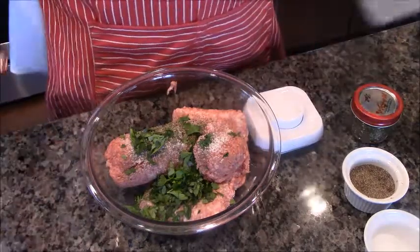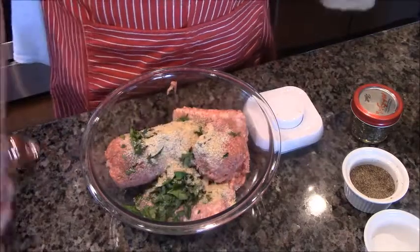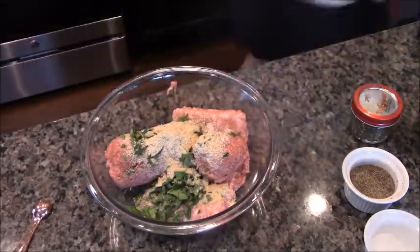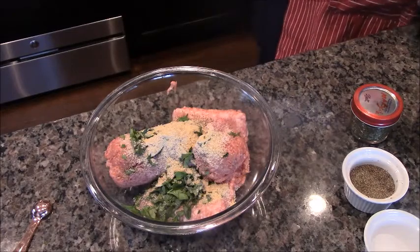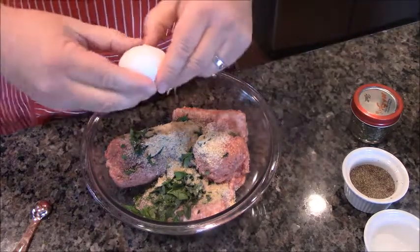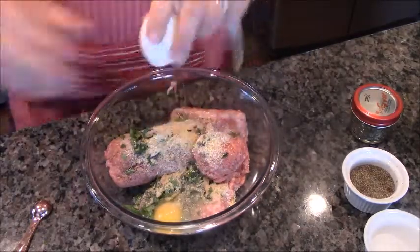Next, we are going to do a tablespoon of just regular old breadcrumbs. And of course one item I did not get out that we need — eggs. This has two eggs. That'll help bind it along with those breadcrumbs.